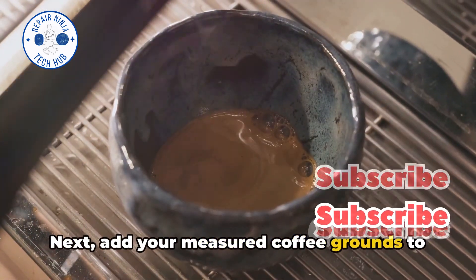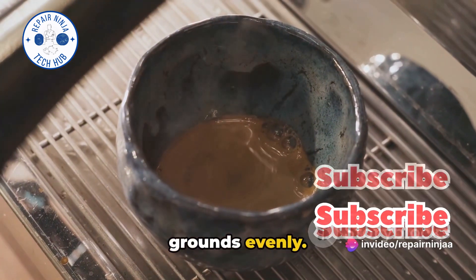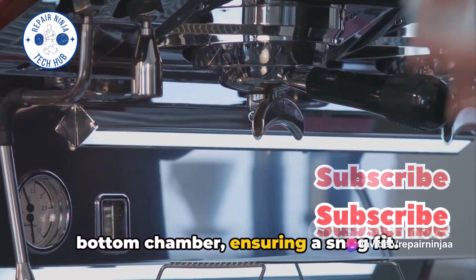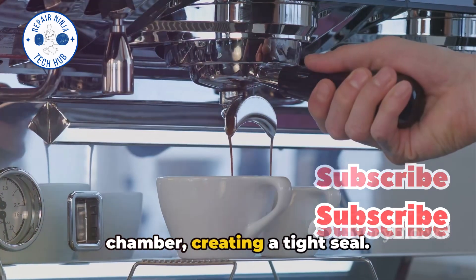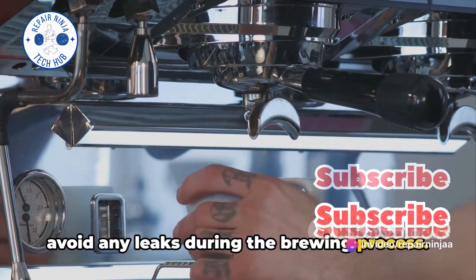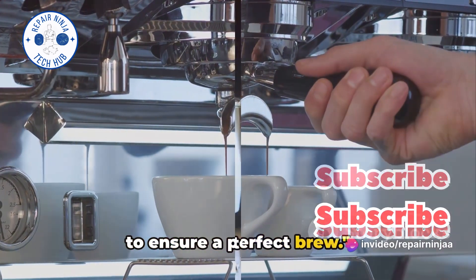Next, add your measured coffee grounds to the filter basket. Give it a gentle shake to distribute the grounds evenly. Now insert the filter basket into the bottom chamber, ensuring a snug fit. Place the top chamber onto the bottom chamber, creating a tight seal. Always handle the mocha pot with care to avoid any leaks during the brewing process.